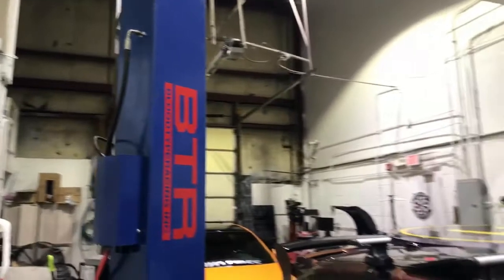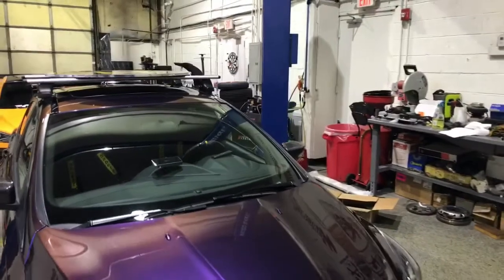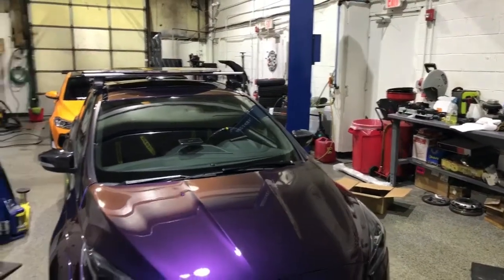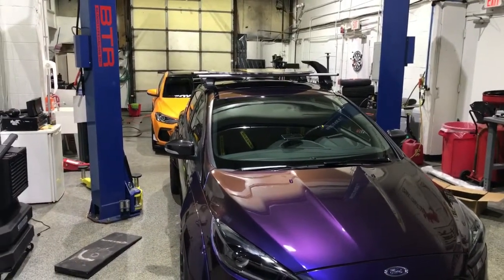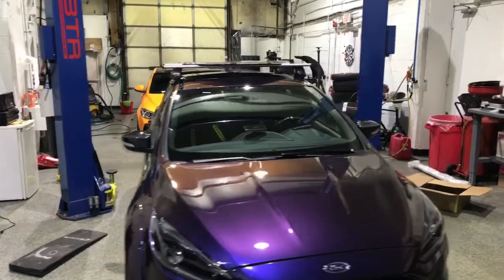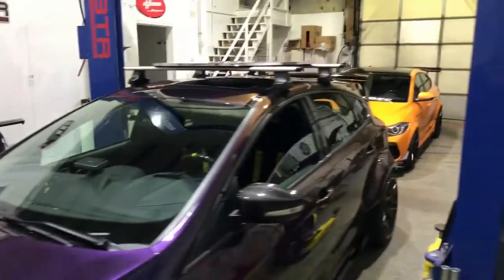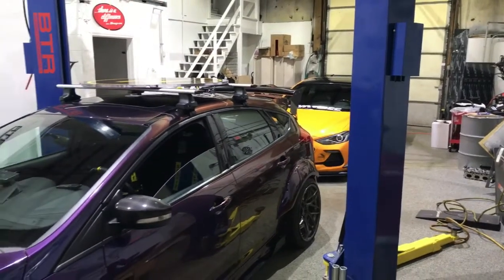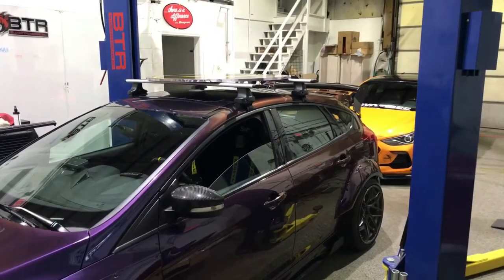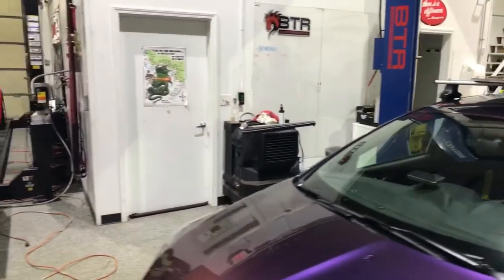That concludes this week's video blog for us — our first one, so it might not be that great, but we'll try to bring you new knowledge, tips, and things like that so you can learn what to do to make sure your car runs safely and you can enjoy it for years to come. This week's lesson: check your vacuum lines, make sure nothing is close to heat, and nothing's going to blow up on you by not sending the right signal to the wastegate.